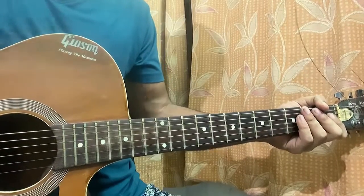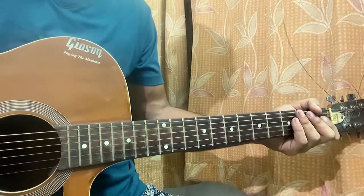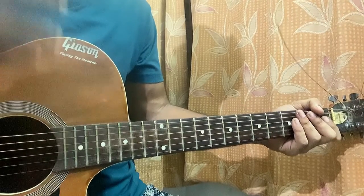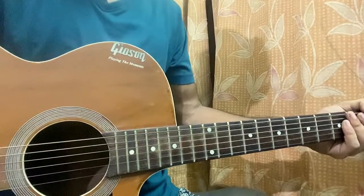Hey, what's up guys, welcome back! I just got a comment asking me to make a video on palm muting, so here I am. You need to focus on my right hand, so let's change this angle quickly.